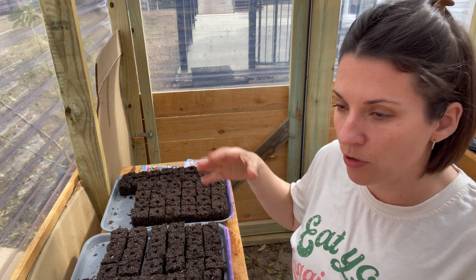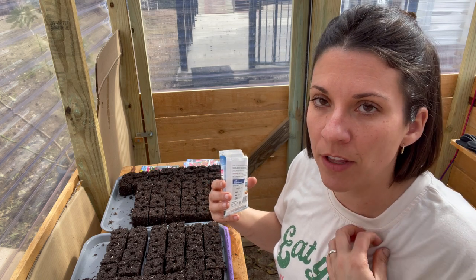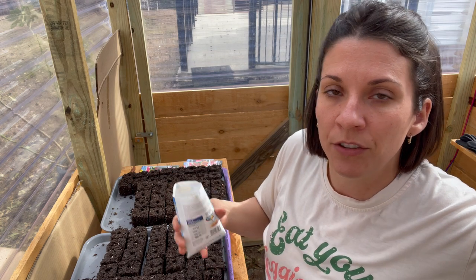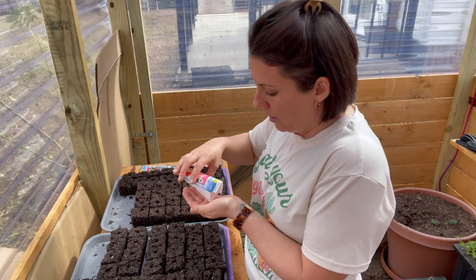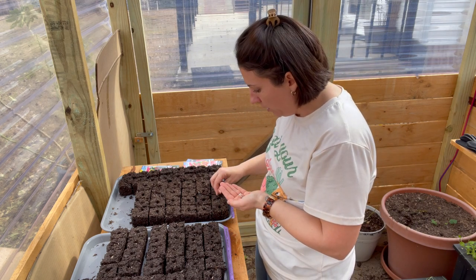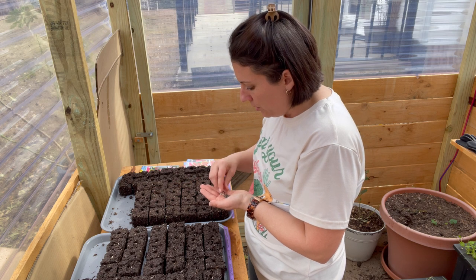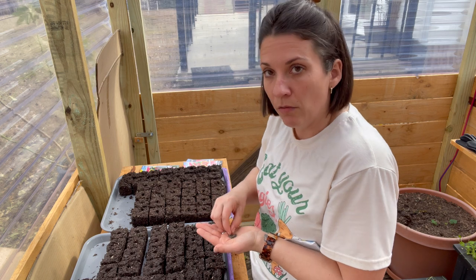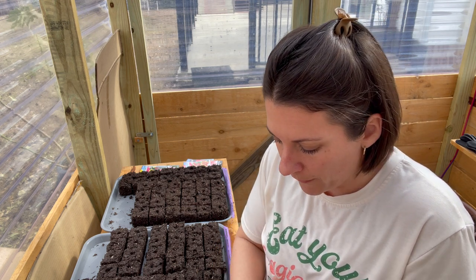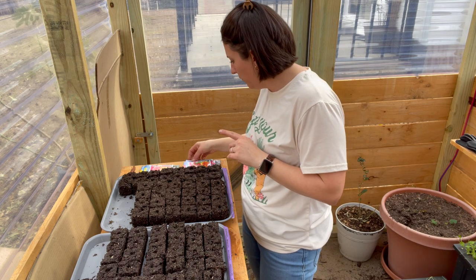Next up is the mixed dwarf dahlias. If you buy dahlia tubers and put them in the ground, you have two options. What I did mistakenly was take them up — I thought I needed to store them over winter, but they rotted and I couldn't use them the next spring. I should have just left them in the ground. Starting from seed, they'll also turn into tubers once in the ground, and you can leave them the same way. They can rot in the ground too depending on the spot, so choose wisely.